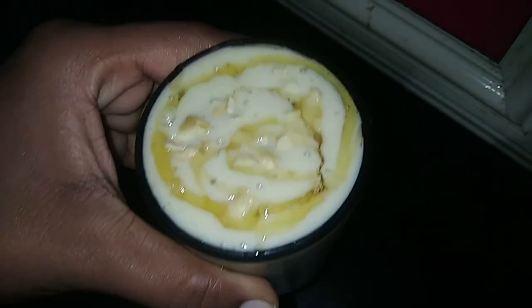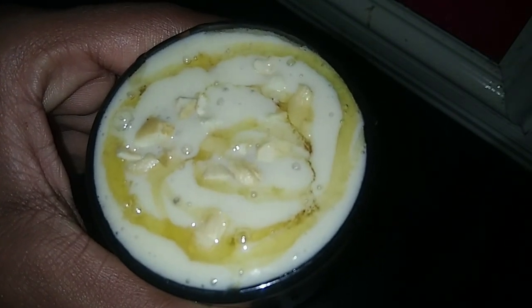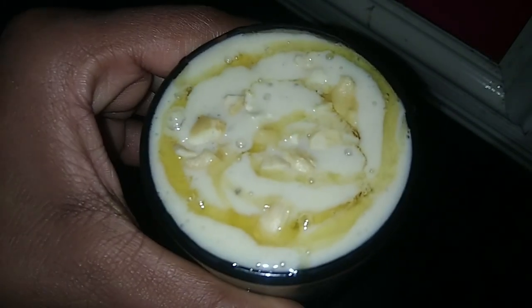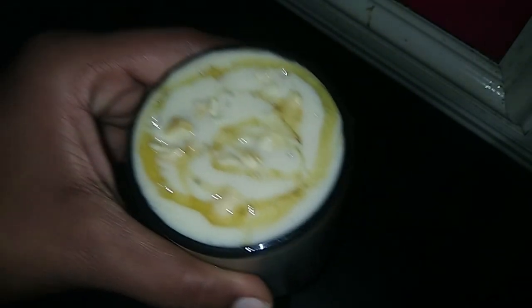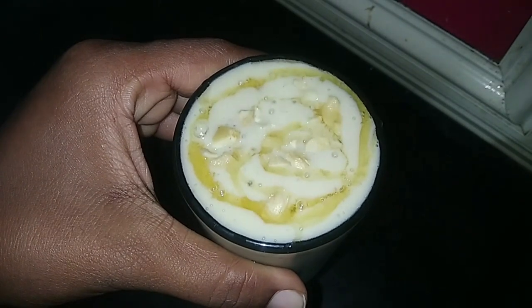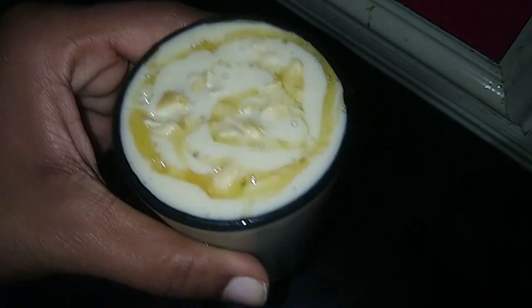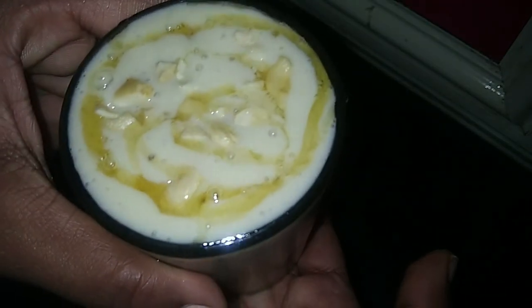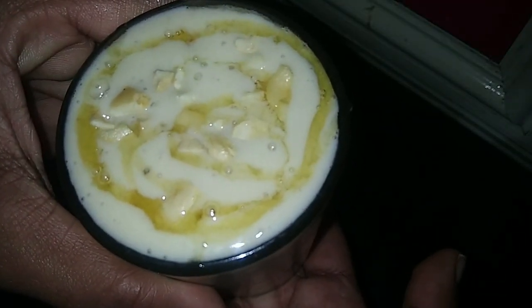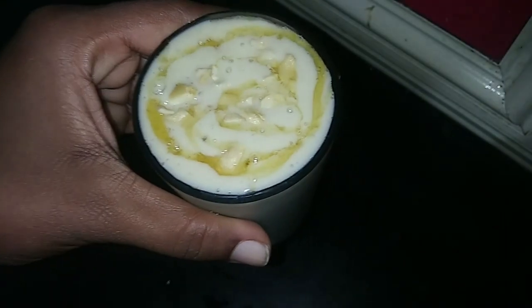This is the recipe for breakfast. We don't have to use the recipe for breakfast. We don't have to use the recipe for apple. We will use the recipe for apple. We will try it again. Thank you.